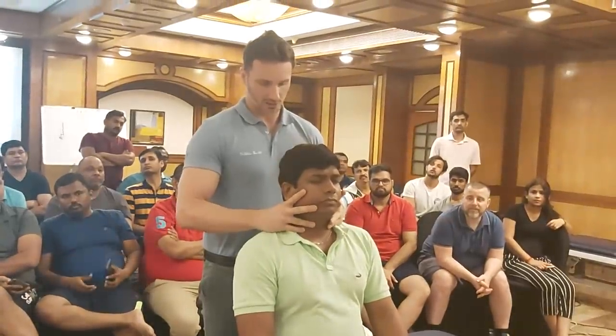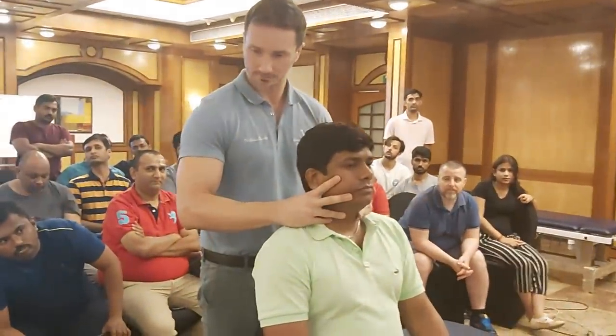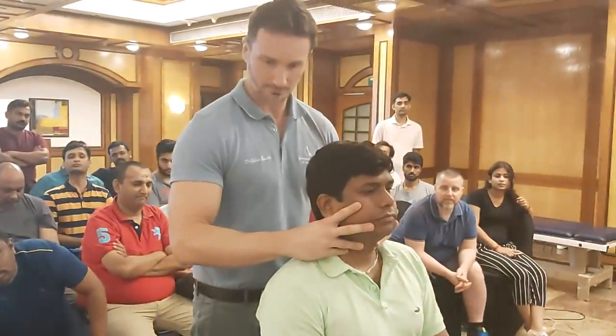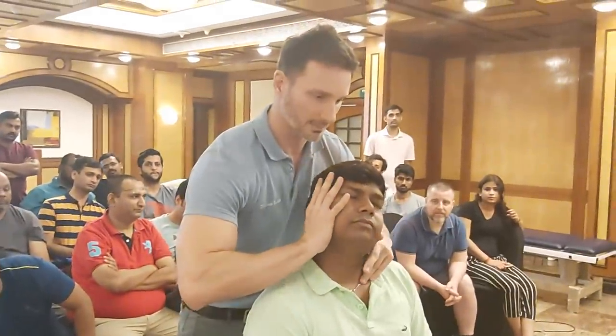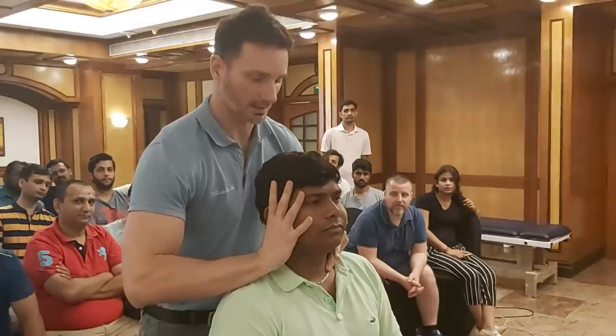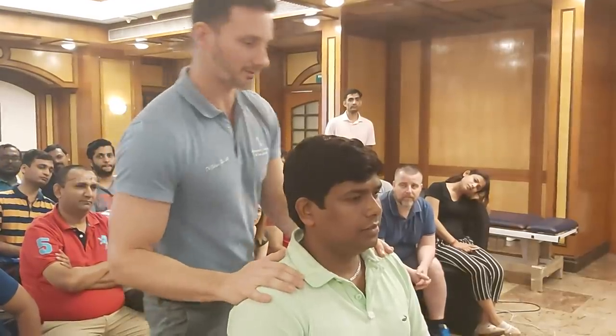So let's sit together. We check the posteriority on the cervical spine. Just a test, don't help me. Okay, relax. First thrust. Everything okay? Yeah.